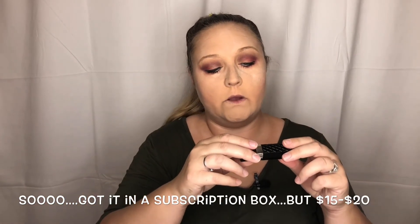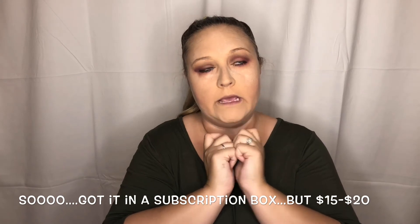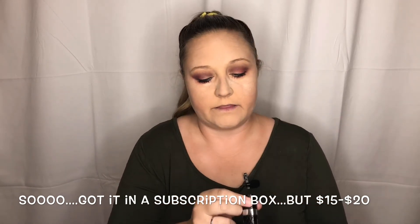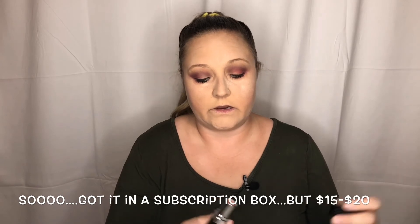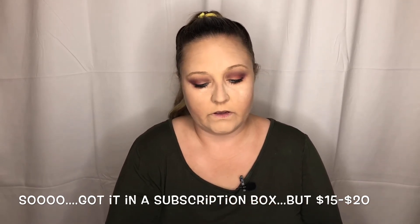Now we need to bring the highlighter back out — we're going to use the Master Chrome Highlighter on the brow bone, under the eyebrow. I got this in either my Ipsy bag or my BoxyCharm. This is the color Incognito from Bella Pierre Cosmetics.